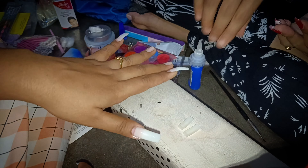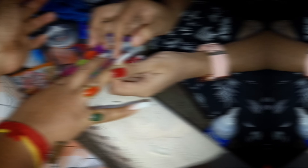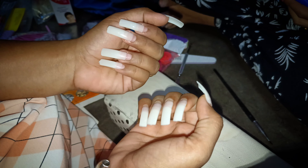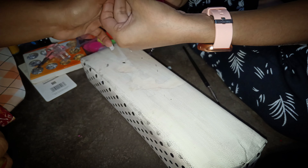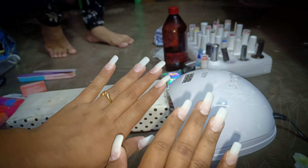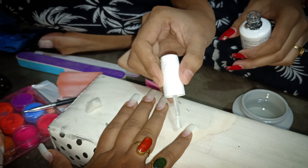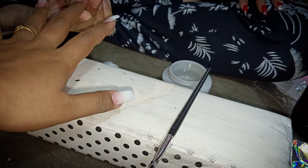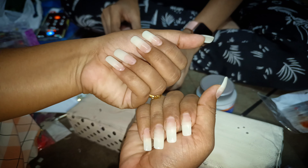I'm going to show you the original nail. I have a primer, base coat, and gel. This is interesting — I'll use UV light as well.